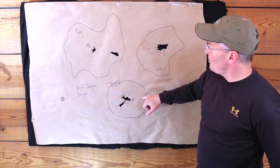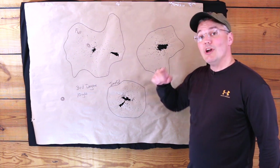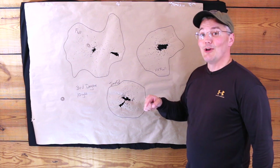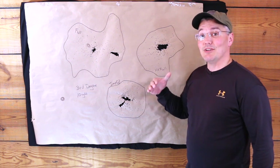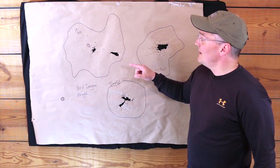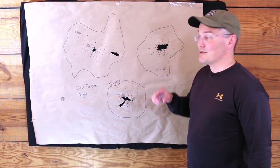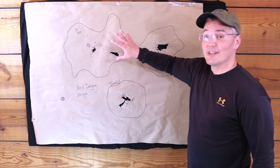This is the most open choke, and yet it's the one with the best pattern at 10 yards. It shows that you've got to pattern your loads with your gun and a bunch of different chokes to see which is going to work best. Clearly at 10 yards the full choke is the one we want to use. Let's check it out at 50 yards to see if this is going to be the choke that ends up in my gun this season.